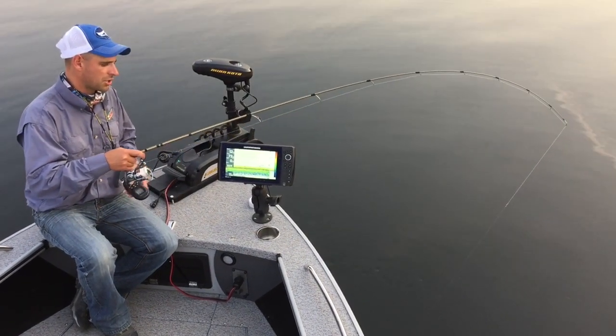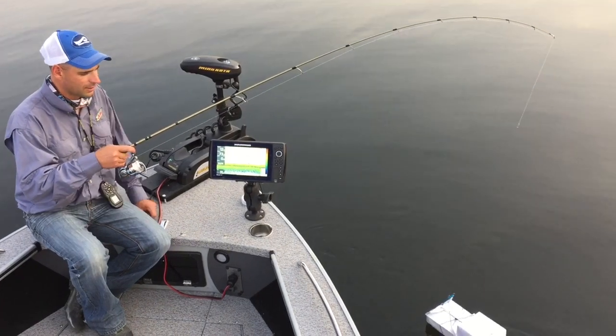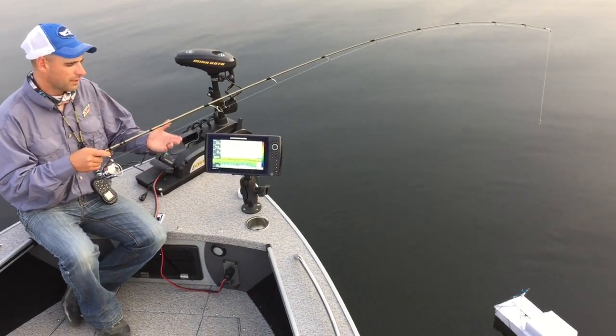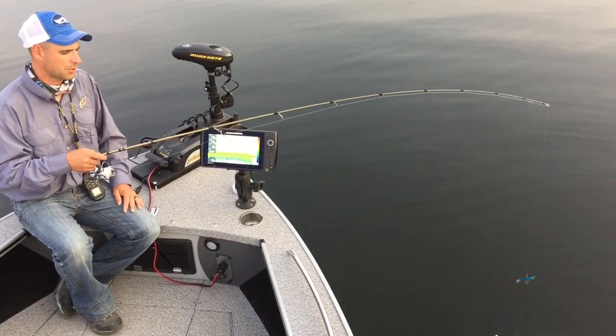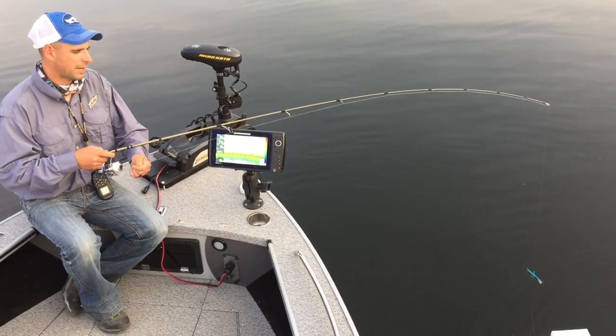Usually once they're out of that shadow — there's the big walleye — once they come out of that shadow the fish will run the opposite way, and then it gives you a chance to tire that fish out much more and get a net on it.